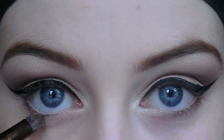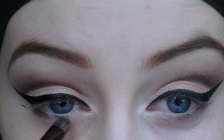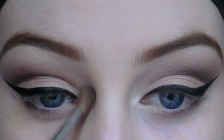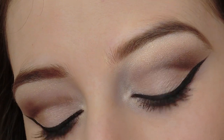Then I'm going to take the darkest brown that we applied at the base of our crease and smoke it down halfway across the lower lash line. Then I'm going to take that highlight shade and apply it just around the tear duct. Finally, I'm going to apply a couple of coats of mascara, and that finishes off the eye makeup look.